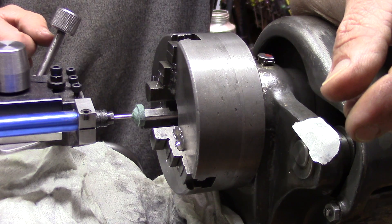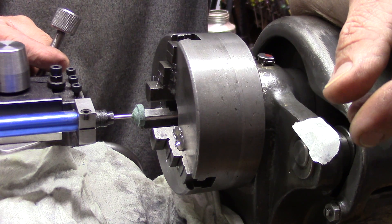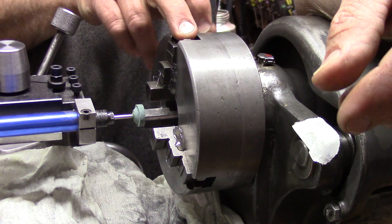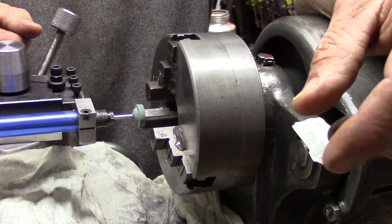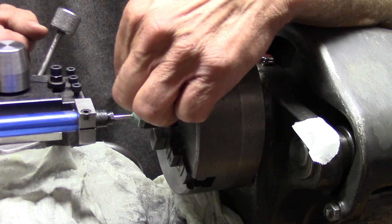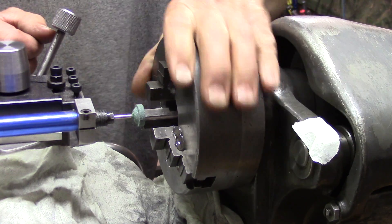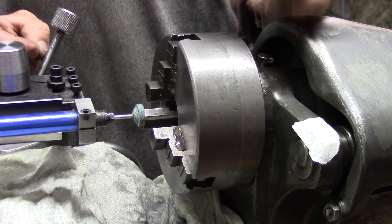Hey guys, welcome to the shop. I guess you can see what I'm up to. I'm grinding the little Logan chuck. If you see my other video on rust removal, I was taking the rust off the whole chuck inside and out and it came out pretty nice.